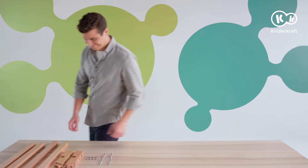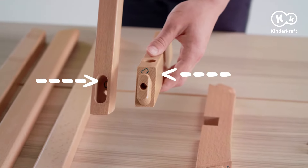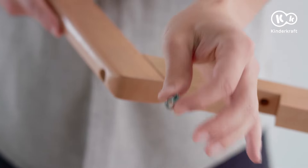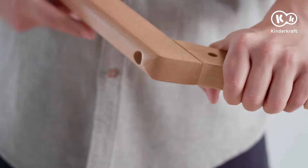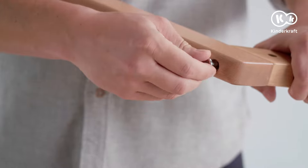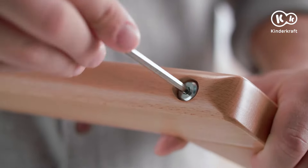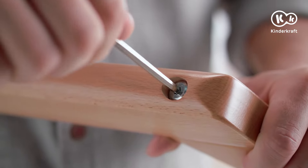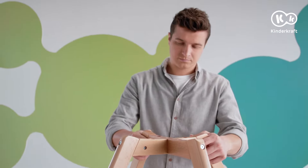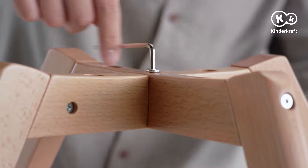Let's start. Assembly is made easier by the letter markings inside the leg openings and on the fastening elements. Connect them with mounting screws exactly like this. Now connect the front and rear legs of the chair with the mount elements, then put the two elements together across each other and screw them together in the middle.